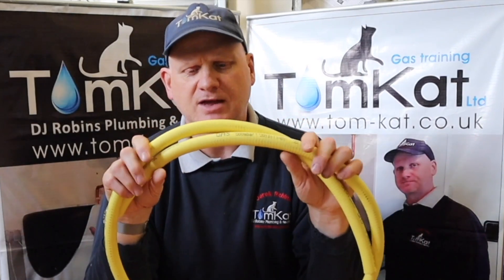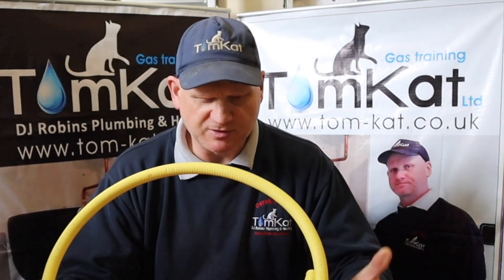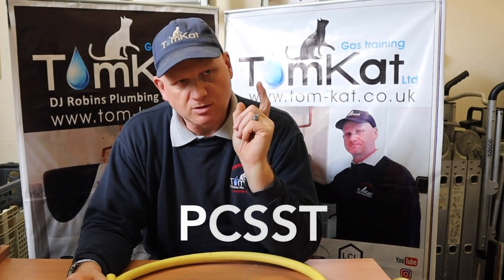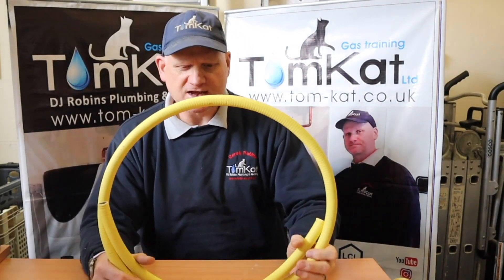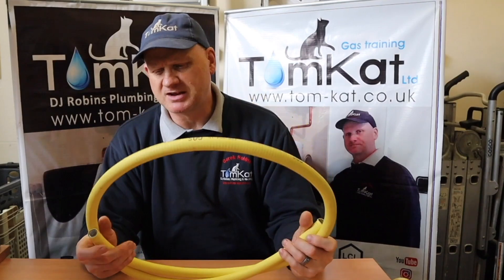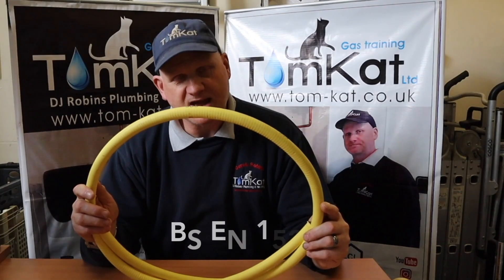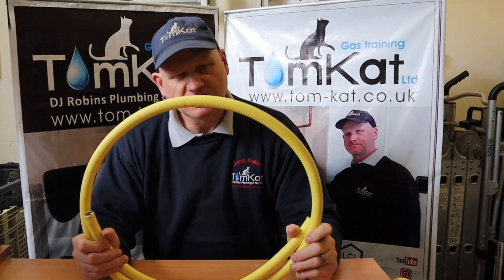Let's have a closer look at what this pipe is actually made up of. We've had a couple of changes in the UK with our British Standards. British Standard 7838, which covers the manufacturing of PCSST - pliable corrugated stainless steel tube - has been withdrawn. We're now referring to BS EN 15266 for manufacture of this product, which has caused a few problems for the manufacturers.